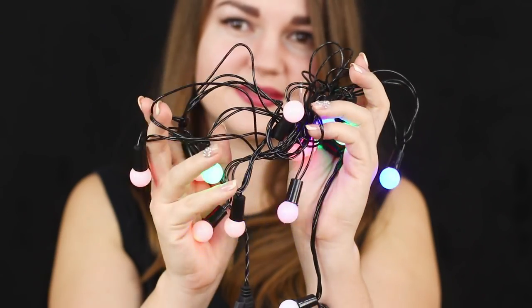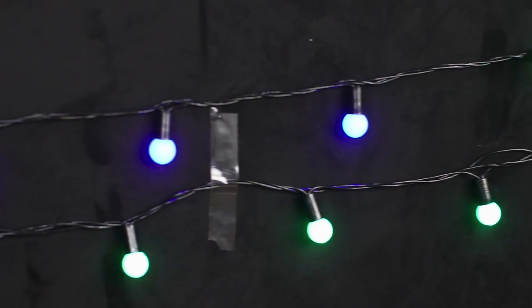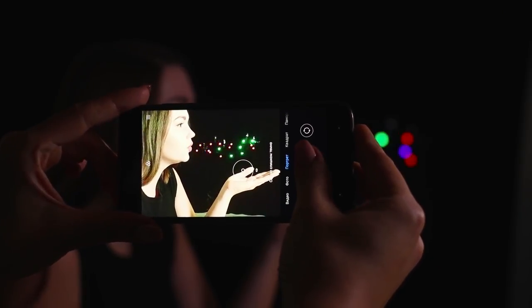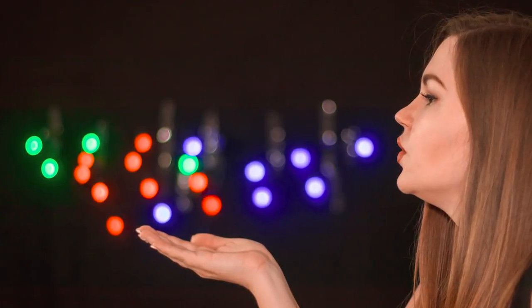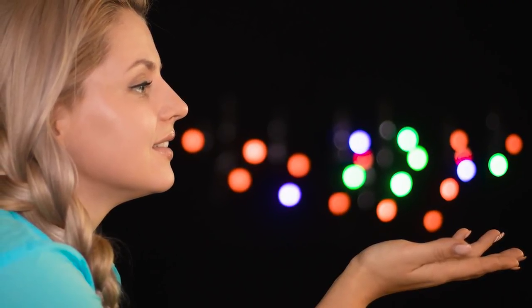Now we'll show you how to take an extraordinary picture with the help of string lights. Tape the wire of the lights on a black background — you can use scotch tape. Choose the right angle and pretend that you are blowing bright light bulbs from the palm of your hand. Use portrait mode and blur the background so the string lights turn into a blurred bokeh. The picture looks very festive and will definitely get a bunch of likes and comments.